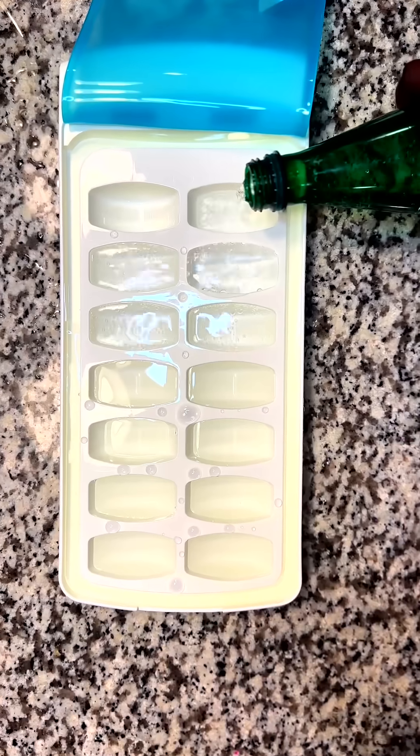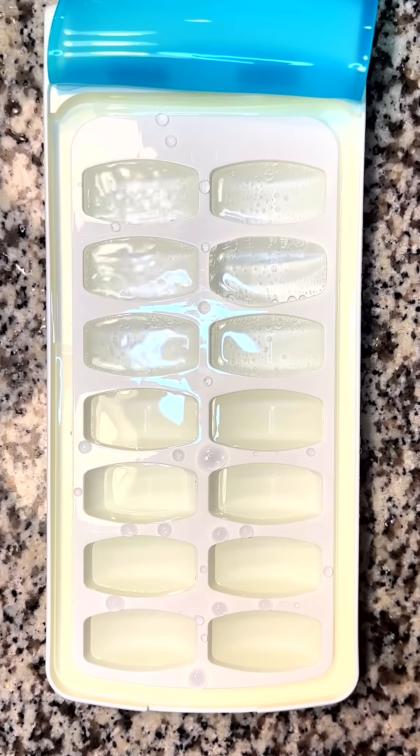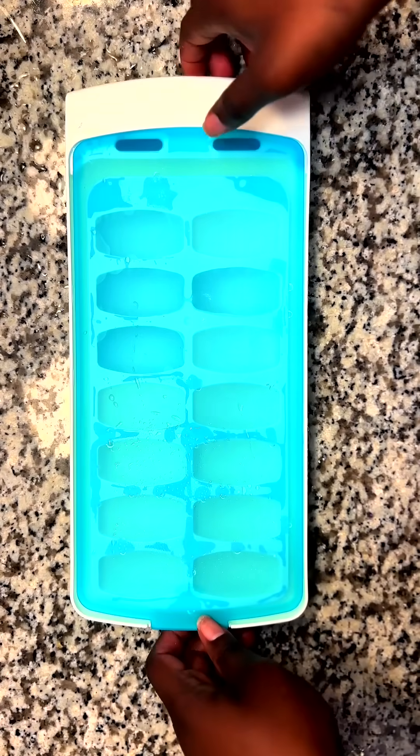I'm freezing all three types so we can see the difference in the hardness of the ice when we add air to water before freezing it. And I like that this one has a lid, so there will be minimal air bubbles escaping.